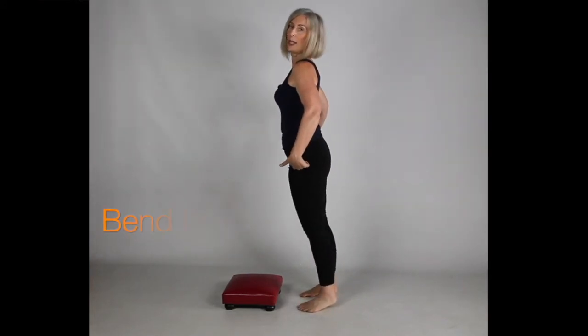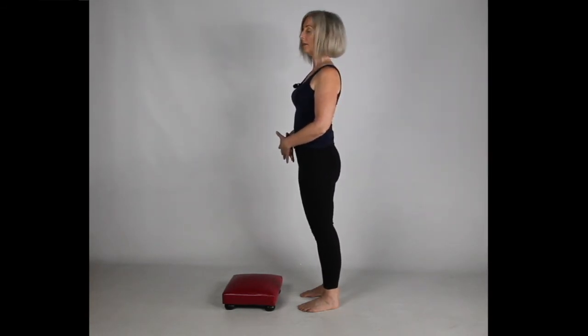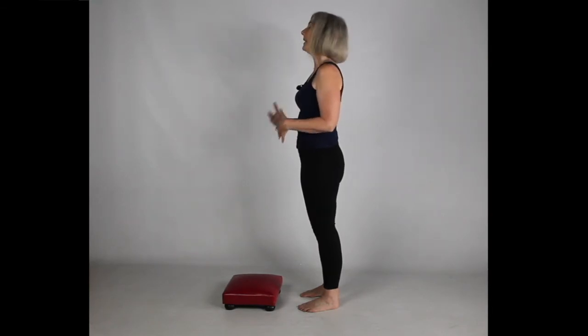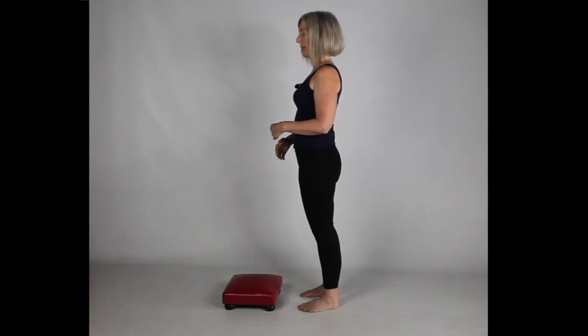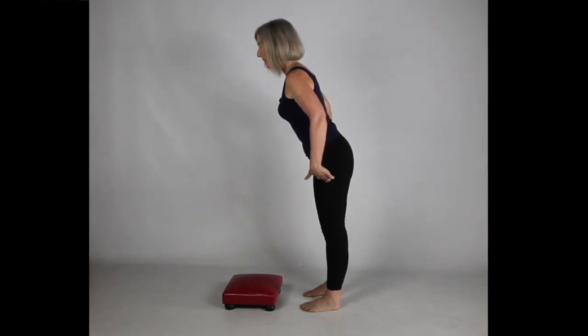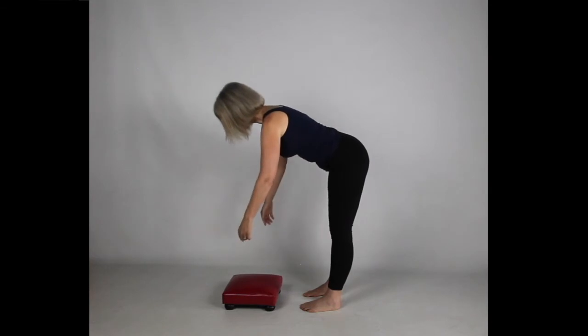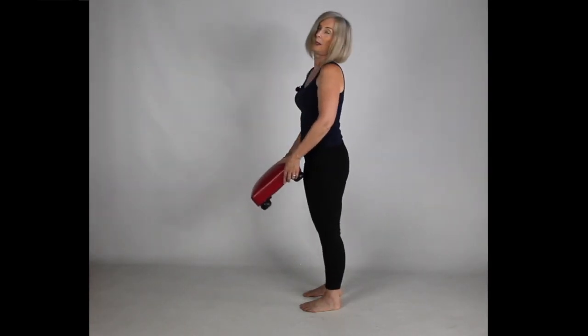The next method is one that's much less common, and I love it. You'll see this in non-westernized countries — they actually bend through the hips, hinging at the hip joints that are so built for this. What you want to do is keep those abs nice and tight, and keep that back nice and straight. You'll notice that I do keep my back pretty straight as I go because all of the bending is happening right here at the hips. I'll go all the way down, grab the stool, and then use my legs and my back to come back up.